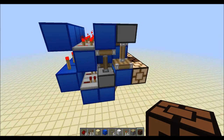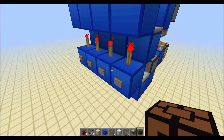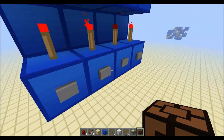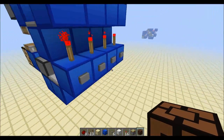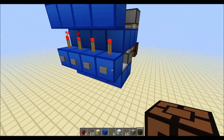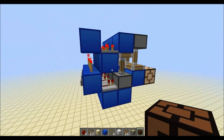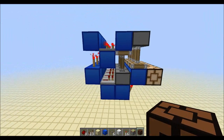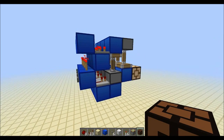Which brings us to this — that's basically just this design stacked next to each other. And as you can see, some of the stuff is already activated. If I click that one, that one will turn it off, and if I click it again, it will turn back on. Stackable, one-wide T-flip-flop design — quite rare. And when you get them, they're not often this compact.